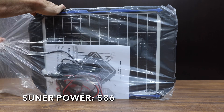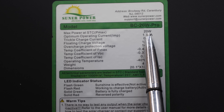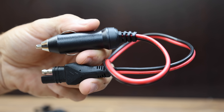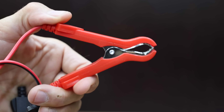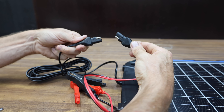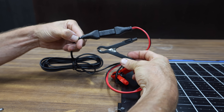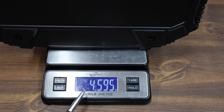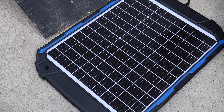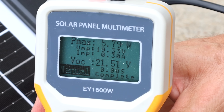At $86 is the Sooner Power — a claimed 20-watt, 12-volt solar battery trickle charger and maintainer pro with a built-in intelligent controller, waterproof rating, and three-stage charging algorithm: bulk, absorption, and float. Made in China, it is the heaviest yet at 2,084 grams or 4.59 pounds. The Sooner Power performed better than average flat at 7.33 watts at around 22 volts, and 5.79 watts at 28 degrees — actually pretty good.